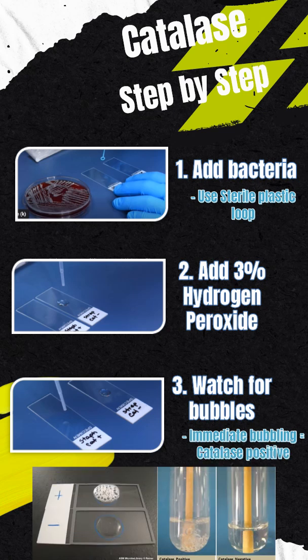A positive result is indicated by vigorous bubbling as the enzyme catalase breaks down hydrogen peroxide into water and oxygen. No bubbles indicates a negative result.